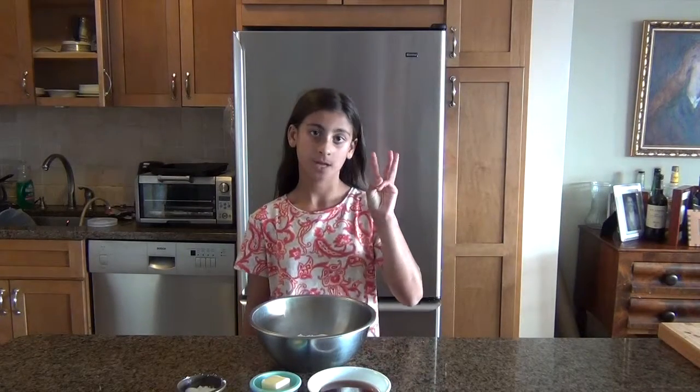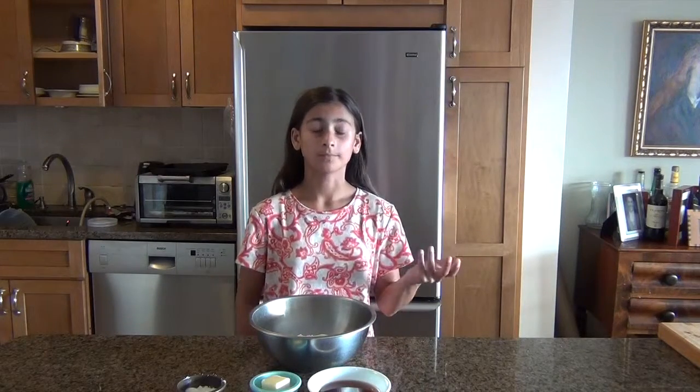Hi guys, it's Lilypad. I'm back here with episode 3 of Crazy Candy Creations. Today's recipe that we're going to make is cannolis. I'm so excited because I love cannolis. They go in my belly. We're going to make cannolis.